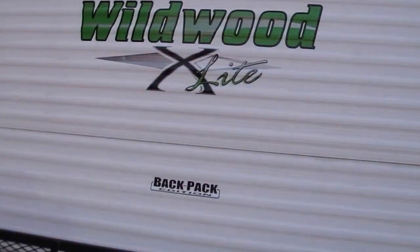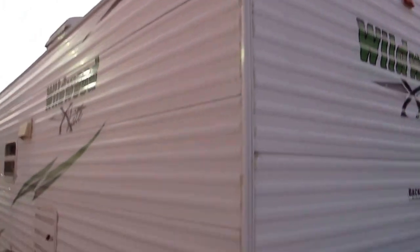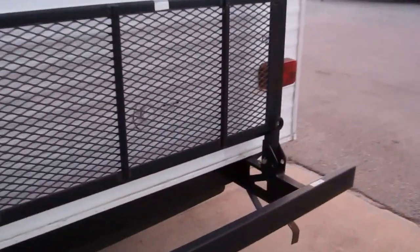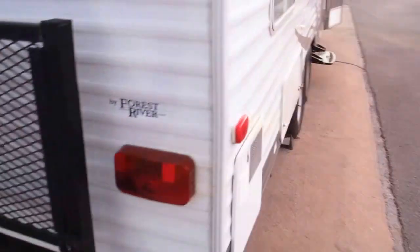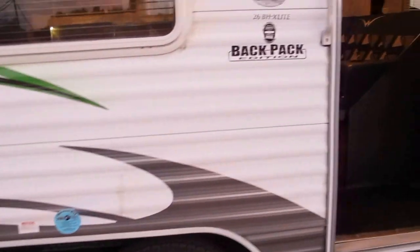This is a great unit for you deer hunters. It doesn't have a slide so it's very lightweight. It's a good unit to take out to a deer lease and park it — just plug it in. Let's have a look inside.